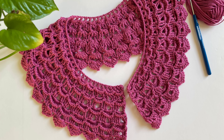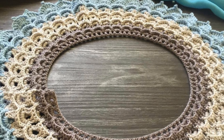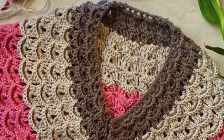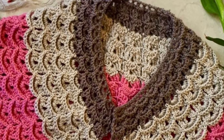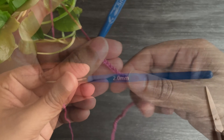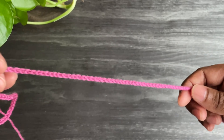Hi everyone, welcome back to Beyond Diary. In this video I'm going to show you how to make this pretty collar, or you can call it a necklace. You can use many colors for this collar, but today I'm using solid pink. I'm using 1 millimeter yarn and a 2 millimeter crochet hook. Here I started with 130 chains.